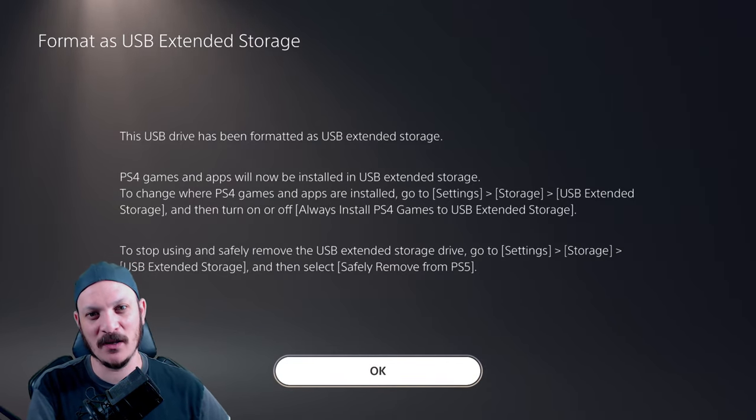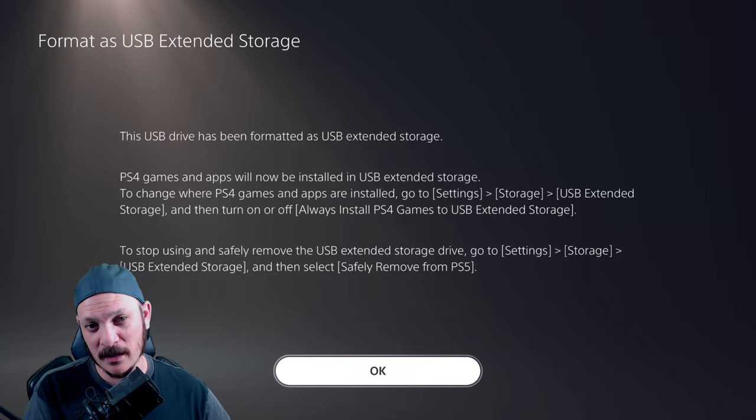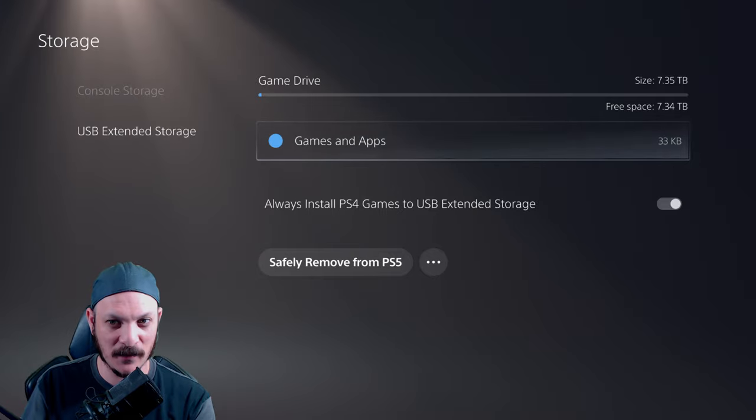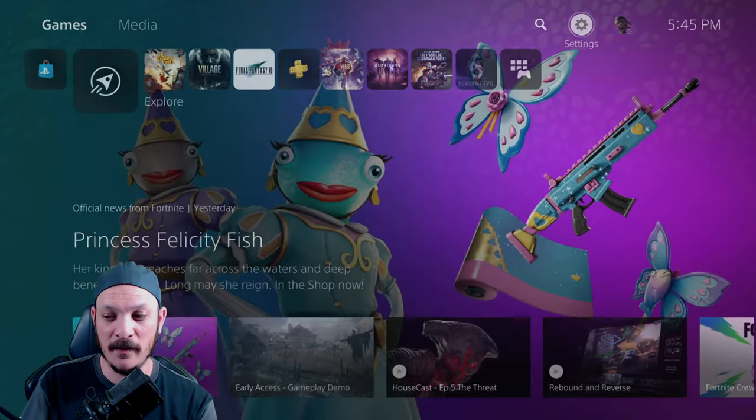To change where PS4 games and apps are installed, go to Settings, Storage, USB Extended Storage, and turn on or off 'Always install PS4 games to USB Extended Storage.' Now we're going to transfer one of our games to the USB storage.